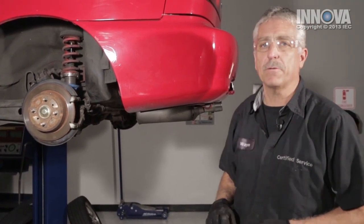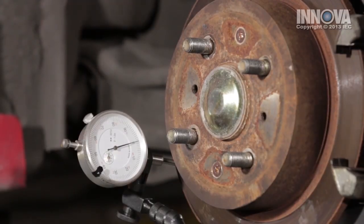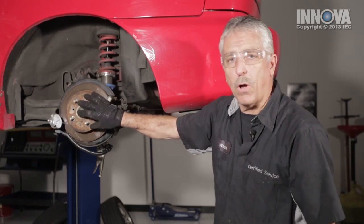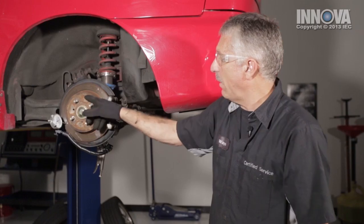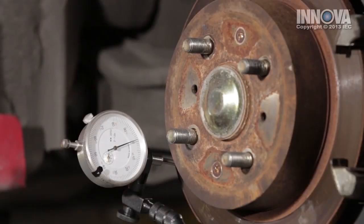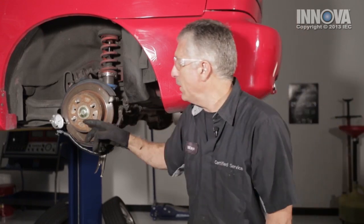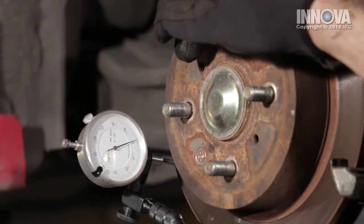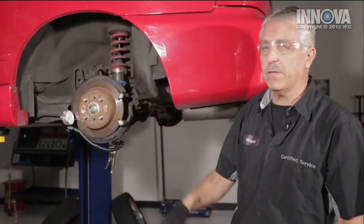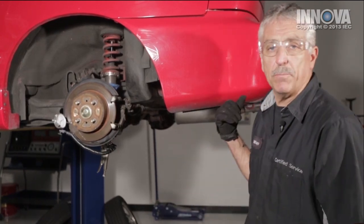Let's move on and check the runout. We've attached our dial indicator and zeroed out our gauge. Now, it's important that the rotor stays flush up against the spindle or up against the hub. This car has two screws which locate it and hold it firm. If not, we would simply put spacers and the lug nuts on there and tighten it down a bit. Let's see what our runout is. We can see here that we have less than two thousandths runout. Our specification is four thousandths of an inch. That looks good. Let's continue by checking the other side.